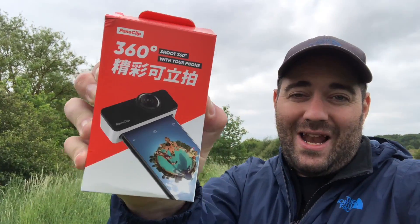So what am I up to today? Well today I'm doing a product review of the new Pano Clip, which creates 360 pictures for your smartphone. So if you have an iPhone 8, an iPhone 7, or a Plus 7, or a Plus 8, or an iPhone X,